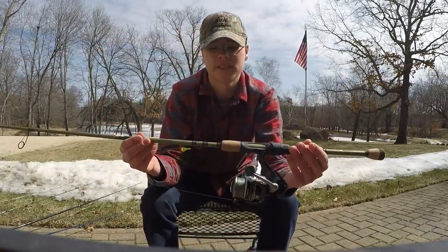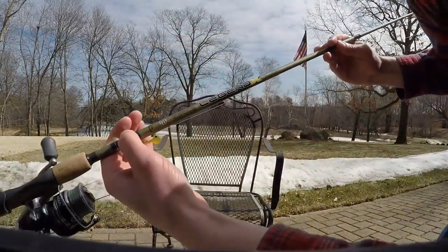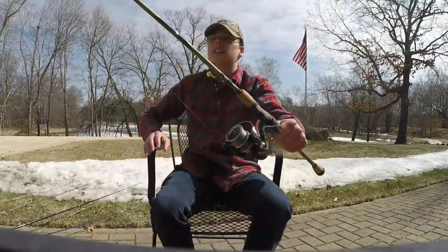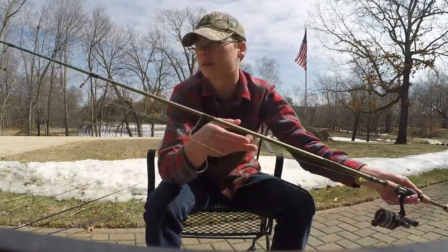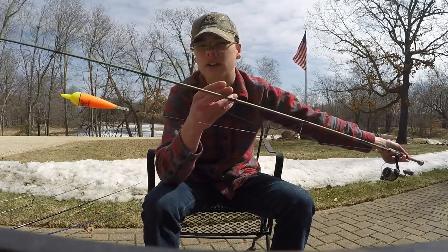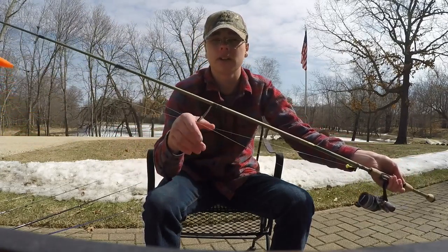This one is a Legend X, extra fast action, medium light power, 6'10" walleye tournament series rod. I use this for Lindy rigging, jigging, and slip bobber. Right now I'm set up with a slip bobber because in the springtime, close to fishing opener, I normally slip bobber for walleye. But midsummer I'll probably change this to a Lindy rig or something.